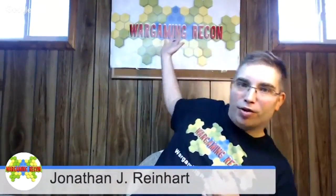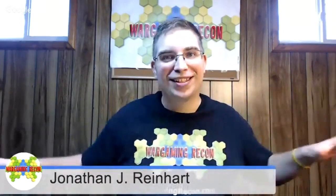Hi, I am Jonathan J. Reinhart, host of Wargaming Recon, or as you can see from our lovely banner back here. So I'm coming at you with another unboxing video, and I'm using the term unboxing in its broadest sense.